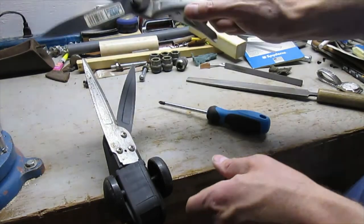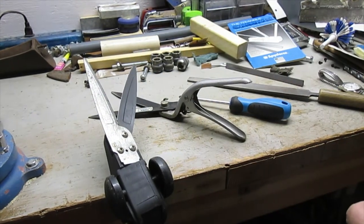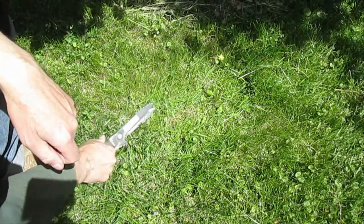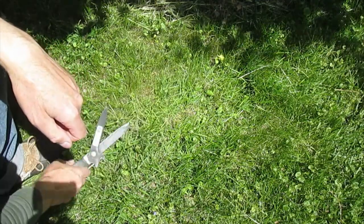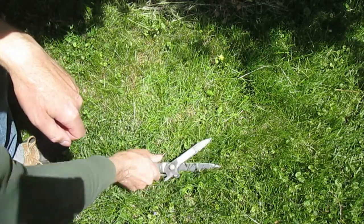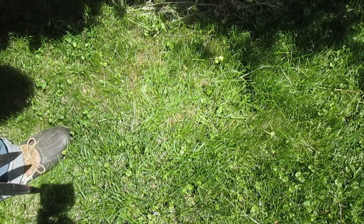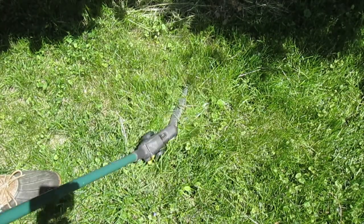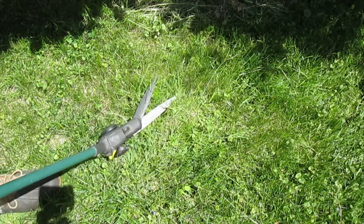I've got those sharpened. I'll put this blade back on — this one's all sharpened up. Let's go see how they cut. Really nice. That trims down really quick. And now I'll check the other one. Oh yeah, looks great.